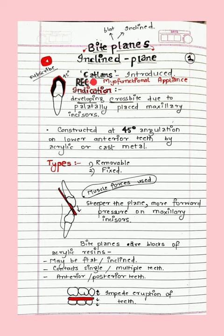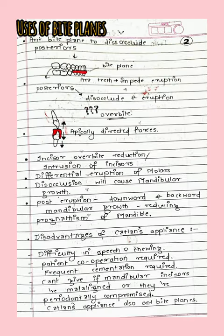Since muscle forces help us, this is also a myofunctional appliance. Bite planes can be flat or inclined; they can contact a single tooth or multiple teeth. They can be designed for just the anterior segment or the posterior segment. As you can see in this diagram, a bite plane on the posteriors will cause an apically directed force, impeding the eruption of teeth — that is, the teeth will intrude. This produces forces directed apically.